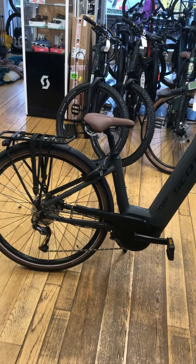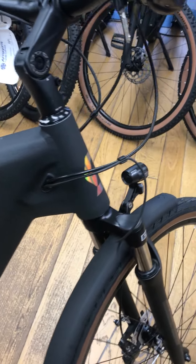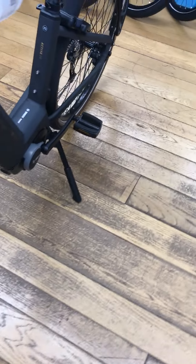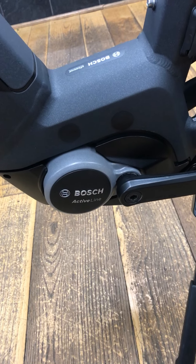Good morning and welcome to Aragon Cycles. In stock we have this Scottsug Active E-Ride 20 unisex e-bike. It's equipped with a Bosch Active Line motor which has 40 Newton metres of torque.